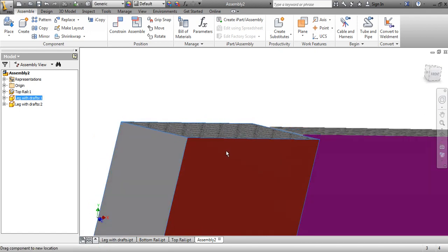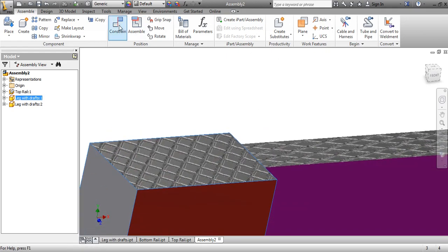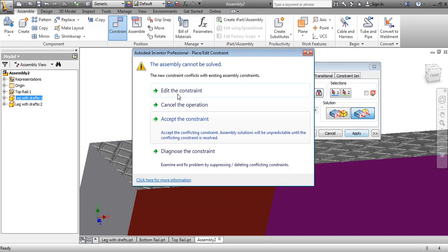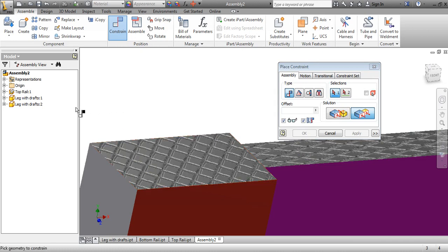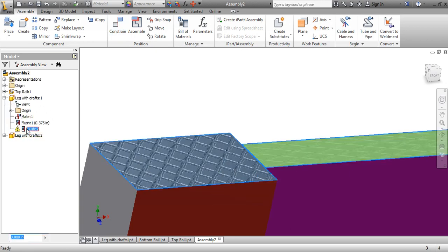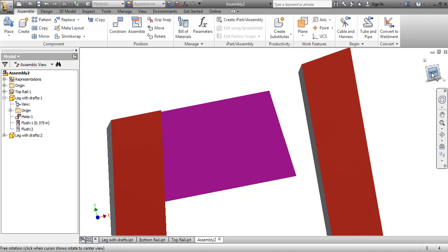I'll move this one so it's right there, then go to Constrain and constrain this surface to that surface, and hit Apply — it's going to give me an error, and I'll accept it. Now, on this leg when I expand it, it's going to show an error right here. What I can do is right-click and go Suppress — that basically tells it to ignore that constraint.